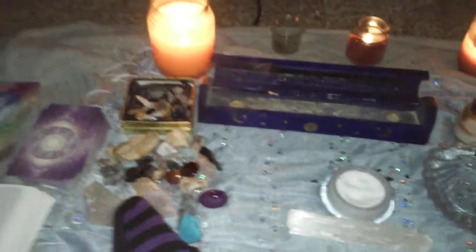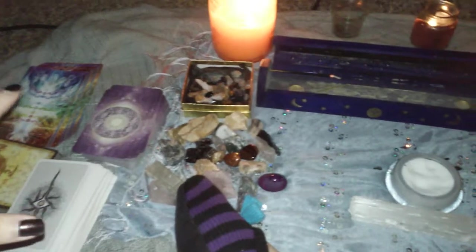If I haven't cleansed my decks in quite a while, I do each single card individually. I know that's a lot — even seven or eight cards takes time — but I do it when I feel they really need a deep cleanse.